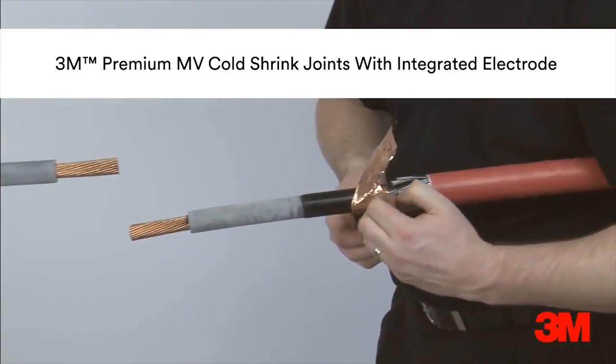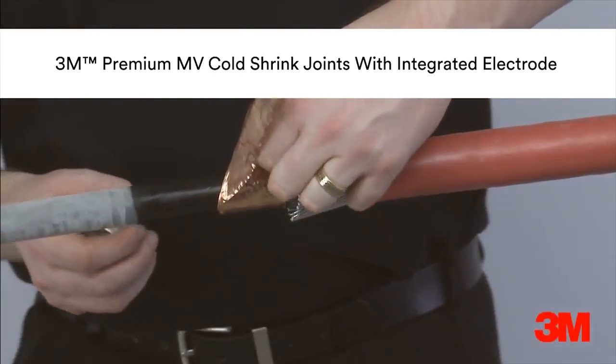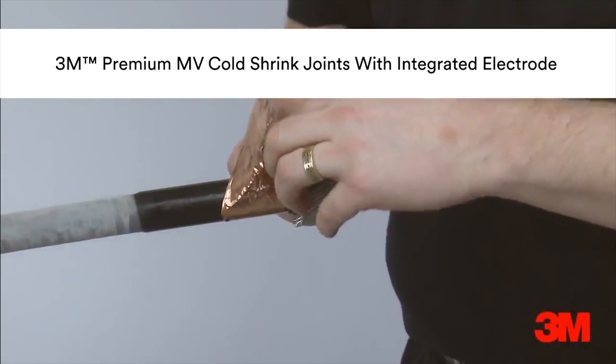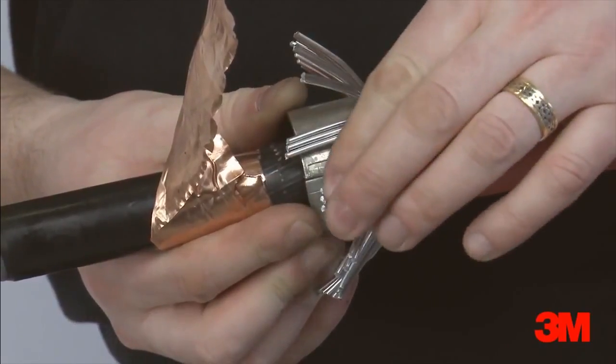Adopted by dozens of power utilities across the world as their preferred cable jointing solution, our premium joints offer a built-in semi-conductive electrode, eliminating additional installation steps, therefore delivering even more consistency.